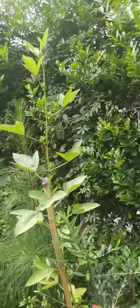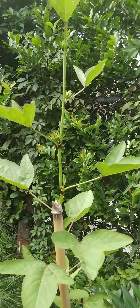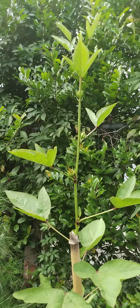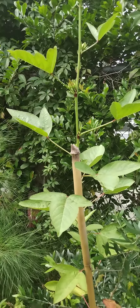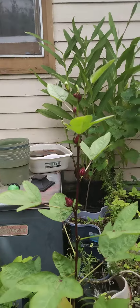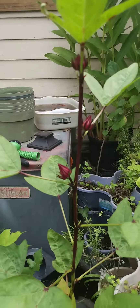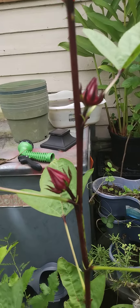Or it's a different kind. This is another one that I got as a transplant. This one over here is one I grew from seed. And as you can see, it has the little red pods.